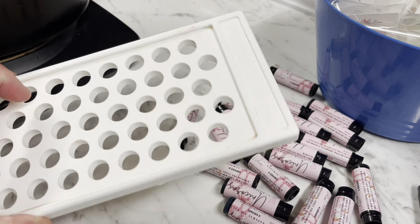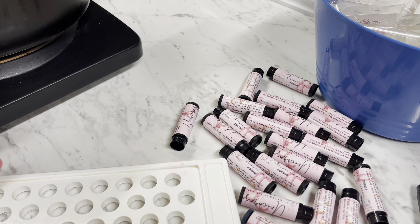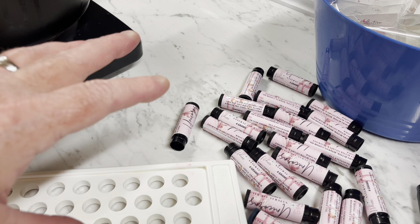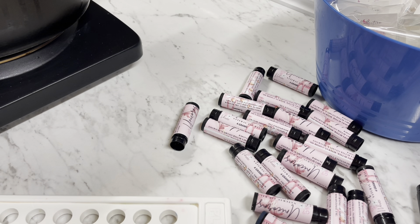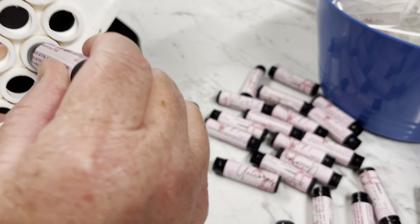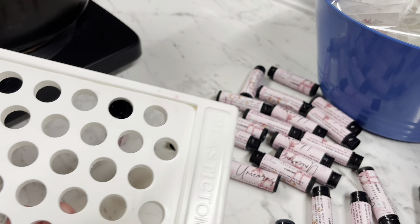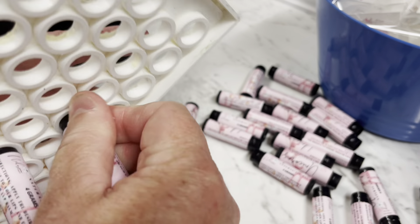It's almost impossible to get everything out, but what we're going to do is put all of these lip balms upside down in the tray and then pour the base in from the top. First of all, make sure everything you're doing is super clean and sanitized. Have gloves on — I'll be popping some on in a moment. I'm not touching the tops of them because they have been sanitized inside.